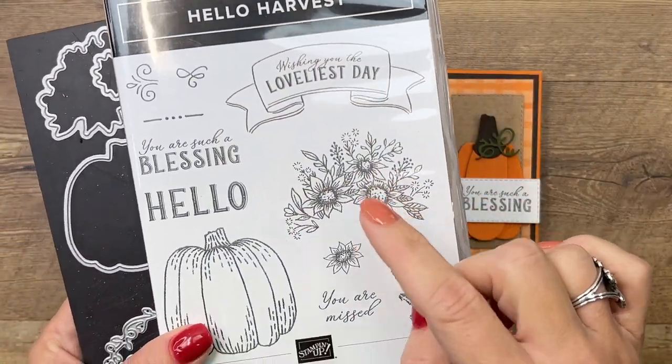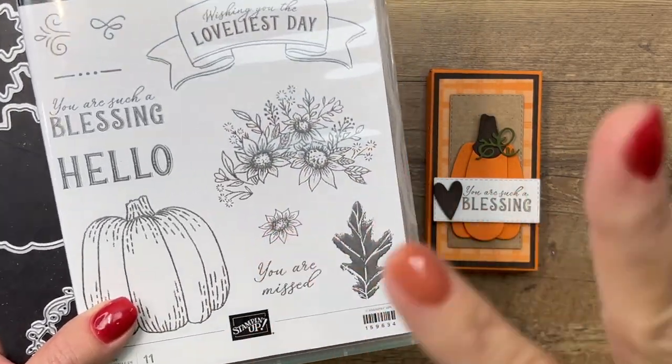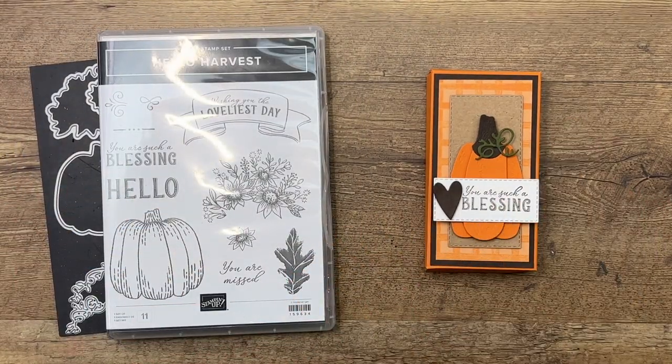If you click the link here on YouTube and go back, you'll find there's a free PDF with the measurements for today's box as well as the other two projects.